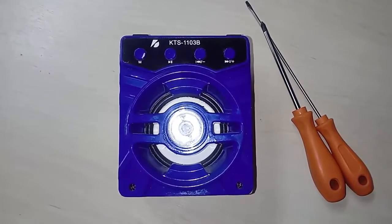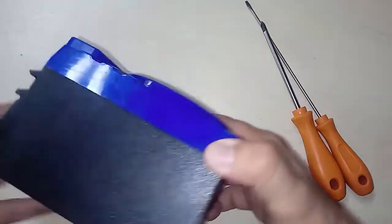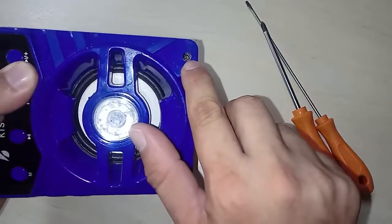If you arrived at this video, I'm sure it's because you have doubts about how to open this box. And looking at it like this, one will really be in doubt, because you just see this here.